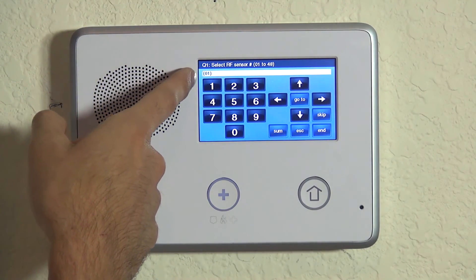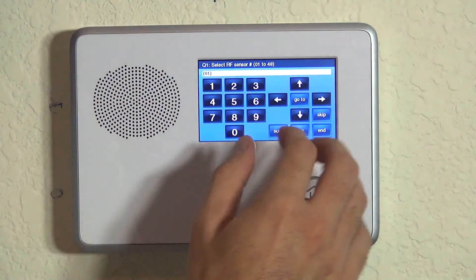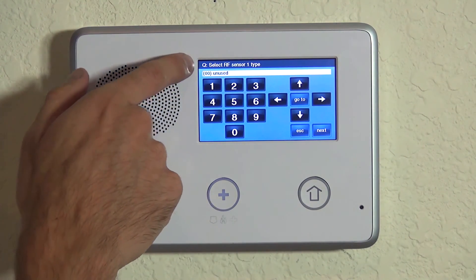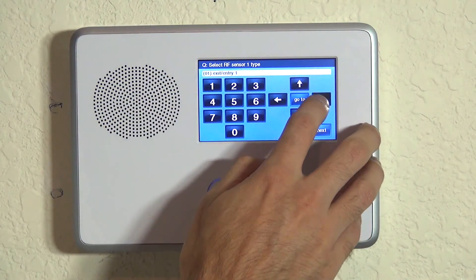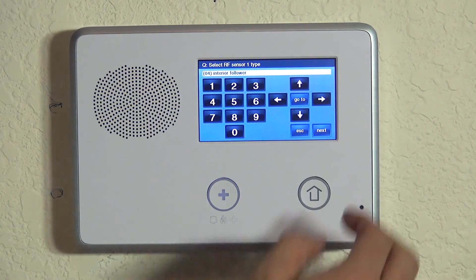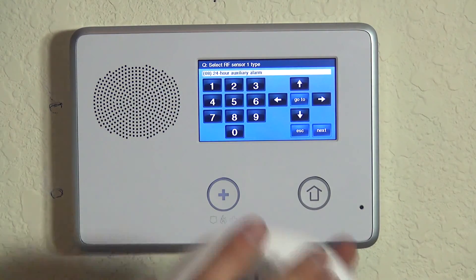Our system has not been programmed with any sensors yet, so we're going to go ahead and choose zone number one. We have Q1 — wireless zones — and down here we have the zone we're going to program. If we already had zones programmed, we could hit the right arrow to go to the next available zone. We hit the down arrow and are asked for the RF sensor 1 type. We have a list of sensor types on our website. If you hit the right arrow, you can see entry/exit 1, entry/exit 2, perimeter for doors and windows, and interior follower for motions. Continuing on, we want to do 24-hour carbon monoxide.